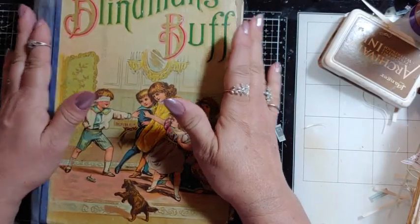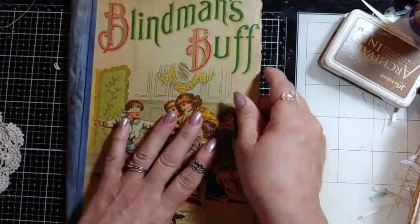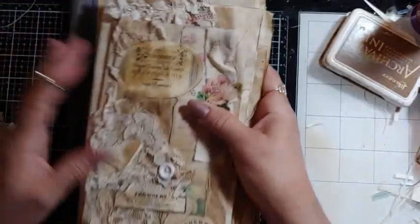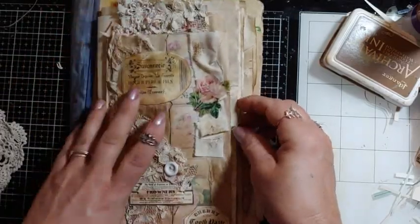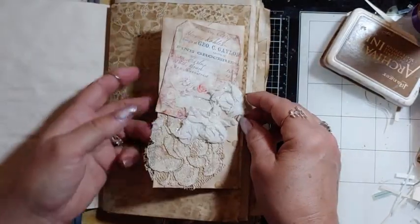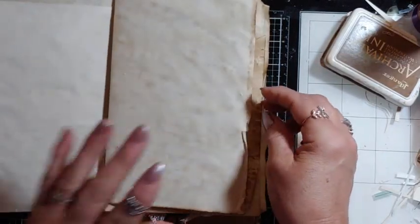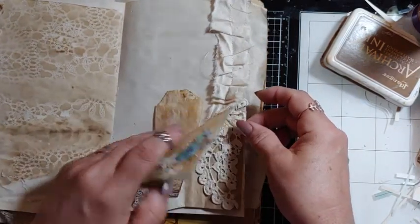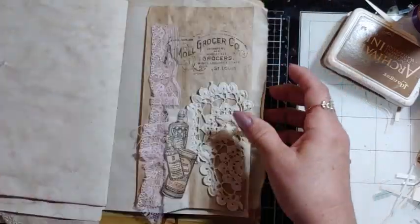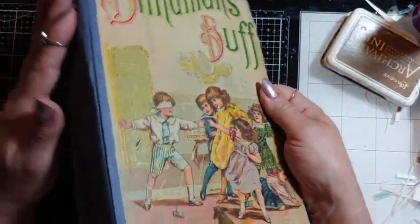So what I decided to do is take, say, Blindsman's Bluff, and make it into a regular journal. I started making the pages last night — we did a quick live with Maggie White and I was making these pages. We have our live tonight on my channel making envelopes. This is the style of journal you'll get, and it will be full.